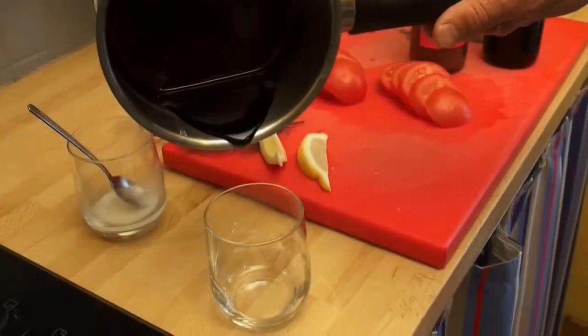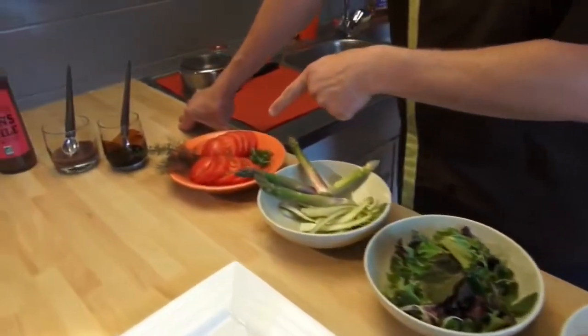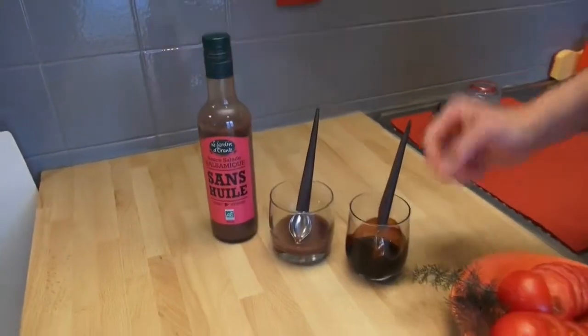You stop and you put it in your glass. The starter of the day is prawn salad with asparagus and tomato, with balsamic dressing from the supermarket or homemade dressing.